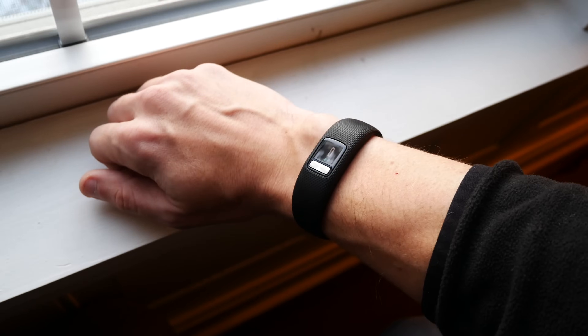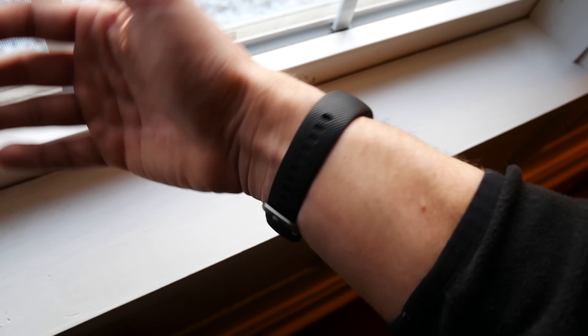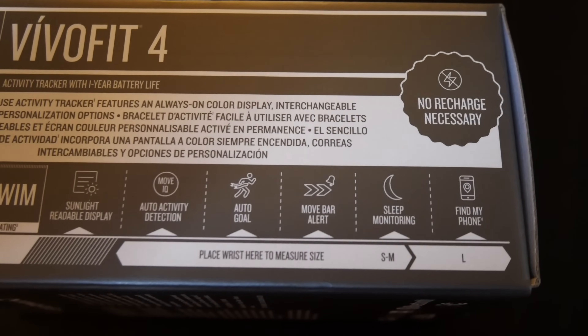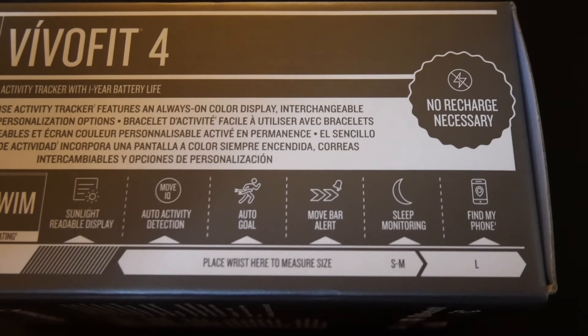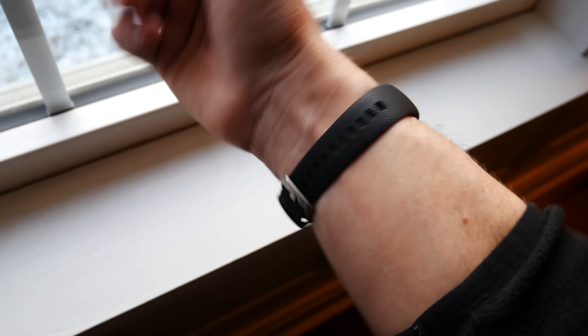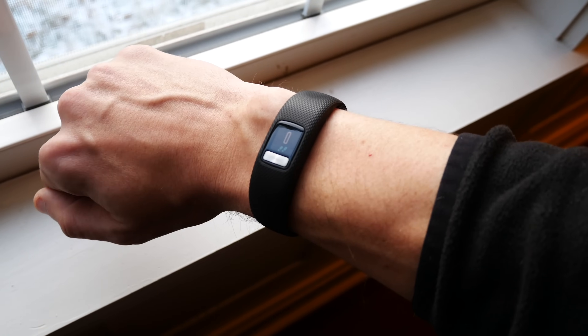You can purchase the device in two different sizes — a small to medium size and a large size. On the side of the box there is a sizing chart where you can put your wrist on to see how it measures. I would recommend that for most people they go with the large, as even my fairly small wrist had a little bit of difficulty fitting into the small to medium size. So definitely go for the large if you're in question.